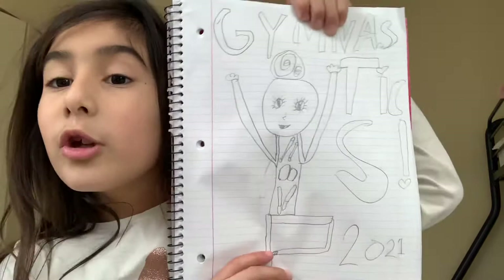Hi guys, so today we are going to be drawing. I know I said on my other video on that gymnastics, but I had a little bit of change over my videos on YouTube. We are going to be drawing a gymnastics. You can follow along and I hope you have fun. It doesn't matter if you make a mistake — it's only if you try your best and have fun in this video. Hope you like it.